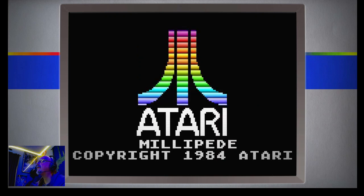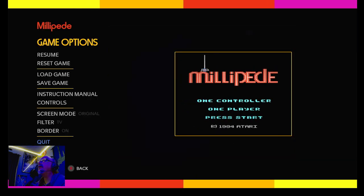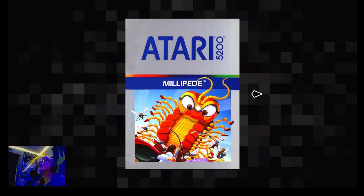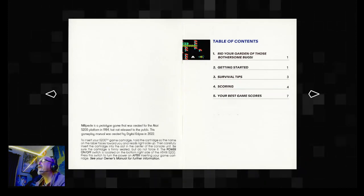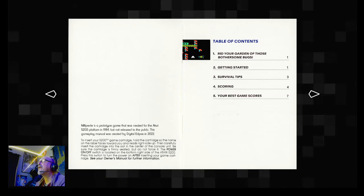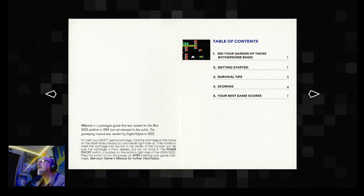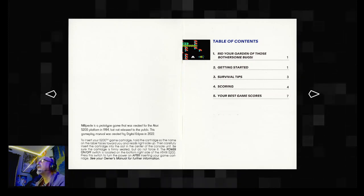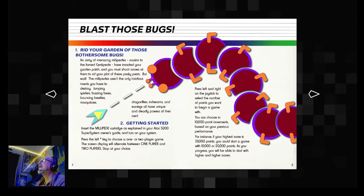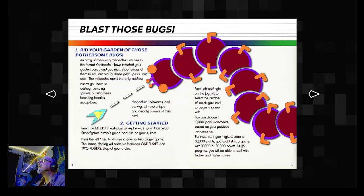Let's go ahead and hit the play button. Let me hit my select button because they also have an instruction manual. There's some cover art. If you read here, it says Millipede is a prototype game that was created for the Atari 5200 platform in 1984, but not released to the public. This gameplay manual was created by Digital Eclipse in 2022. This is just their instruction manual — I think they did a great job with it. This is something you would have kind of seen back in the day.